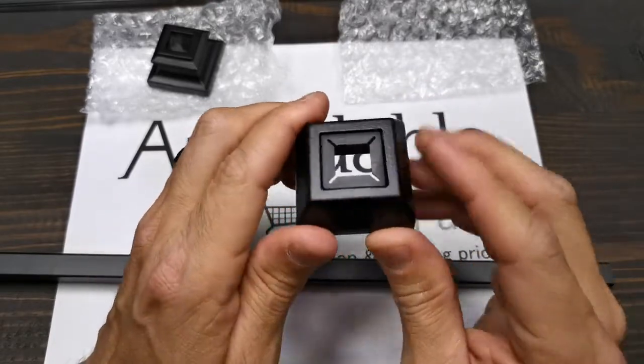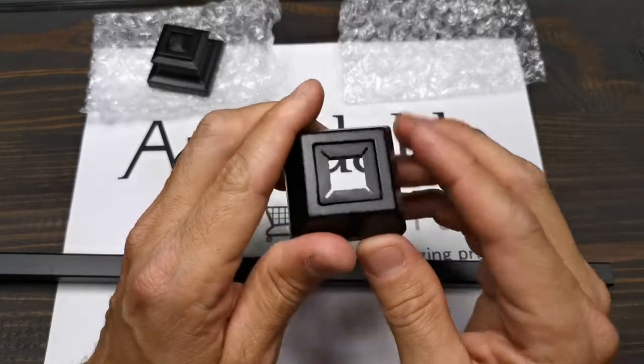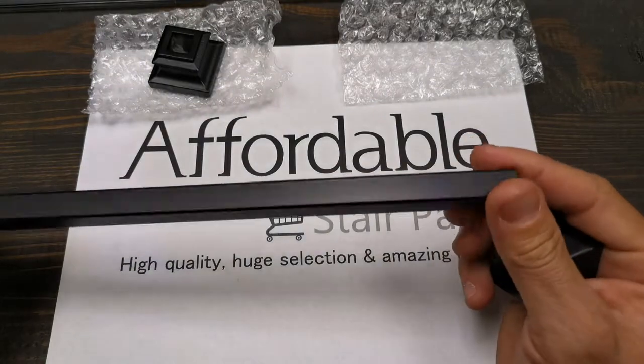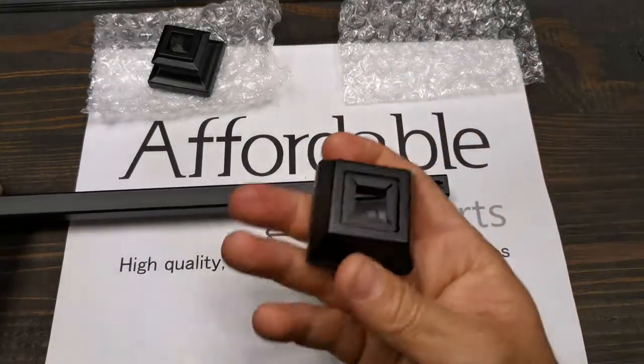Once again, this is the modern flat base shoe for a half-inch square baluster like this one. Satin black.